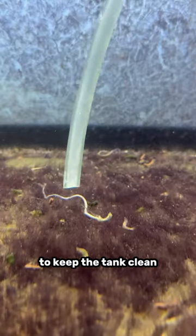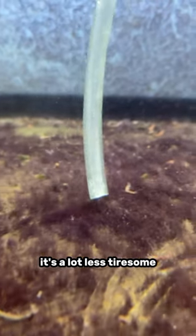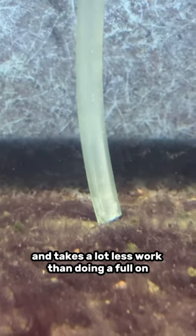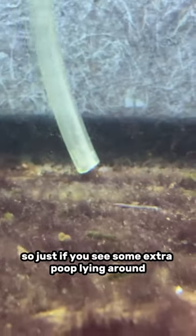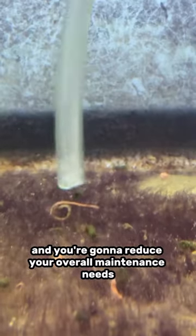You're going to have to do more water changes to keep the tank clean. Sucking out a couple pieces of poop only takes like three minutes — it's a lot less tiresome and takes a lot less work than doing a full-on total water change. So if you see some extra poop lying around, suck a little bit of it out and you're going to reduce your overall maintenance needs.